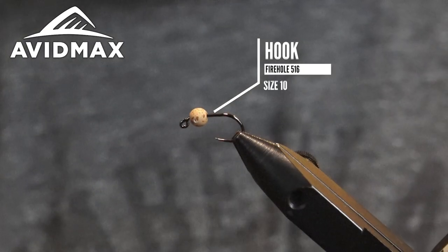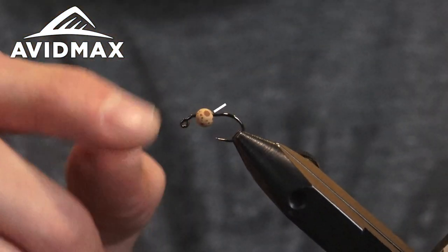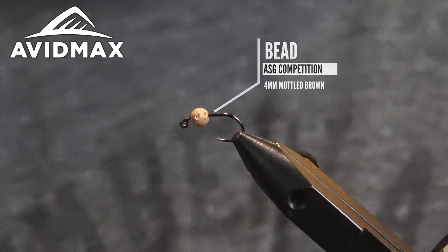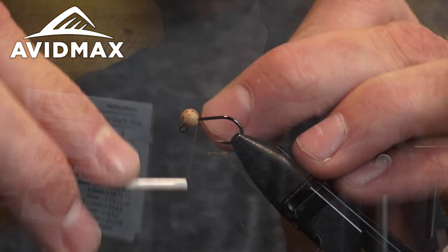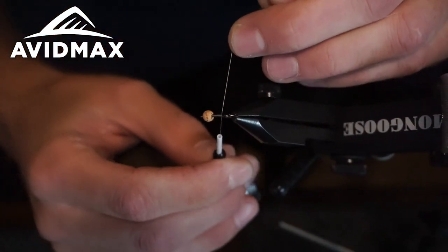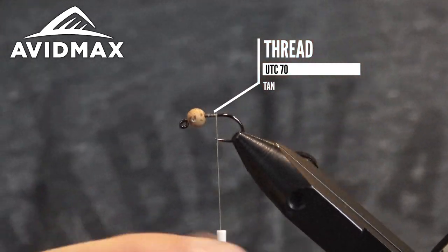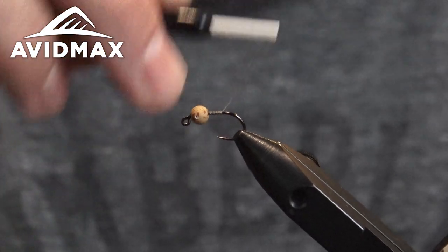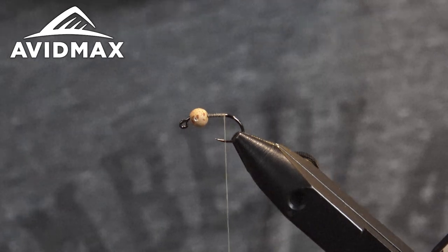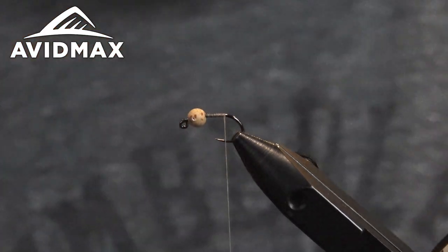We have a Firehole 516 size 10 in the vise and the new ASG Competition Malted Brown bead, 4 millimeter. First thing, we're going to start wrapping our thread right behind the eye. I'm using the UTC tan 70 denier thread. I use 70 for most all my flies unless we're talking about streamers — I just like the properties. You can flatten it out, bunch it up, and make it what you want.